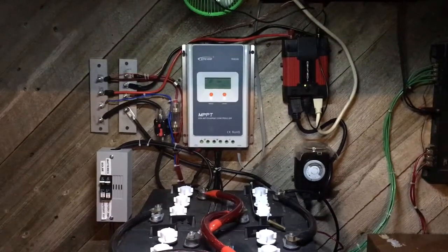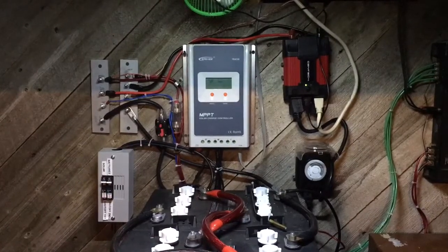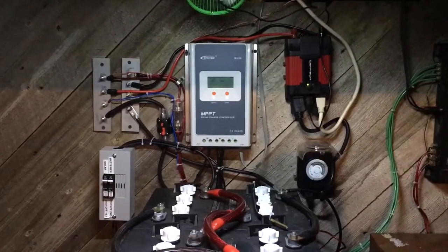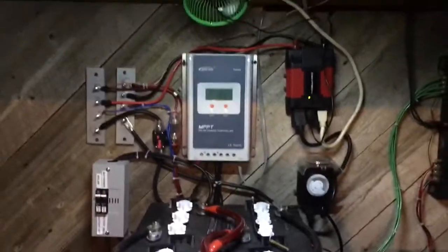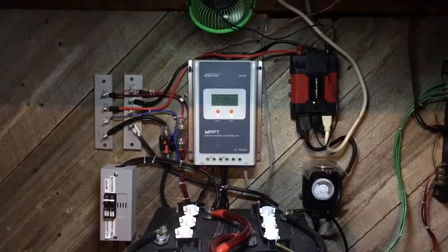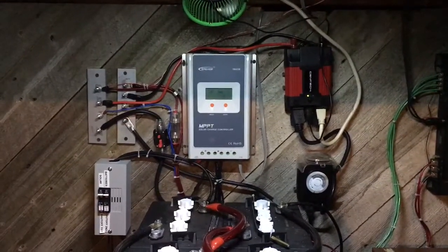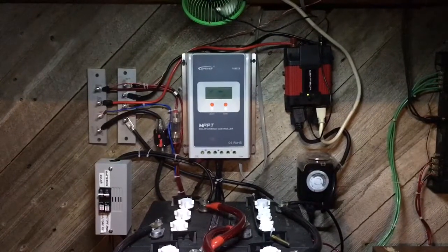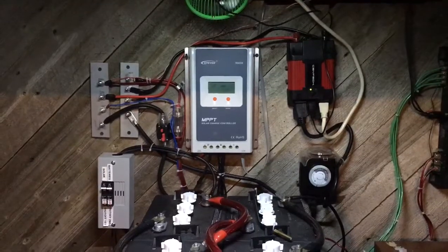What's up YouTube, TMZ1313 here. Today I just want to do a review on my EP Evertracer MPPT charge controller and tell you the pros and cons. I've had it for a little under a month, so I've had some time to play around with it and see what I like and what I don't like about it.